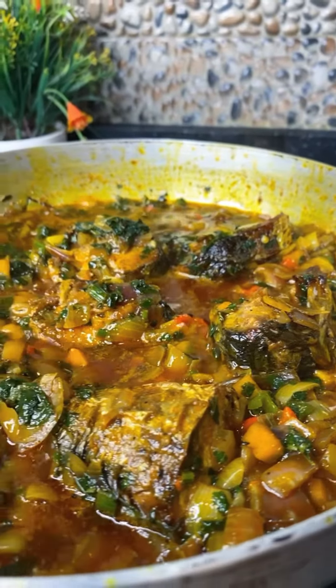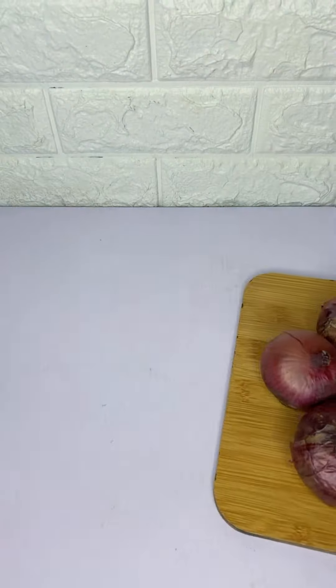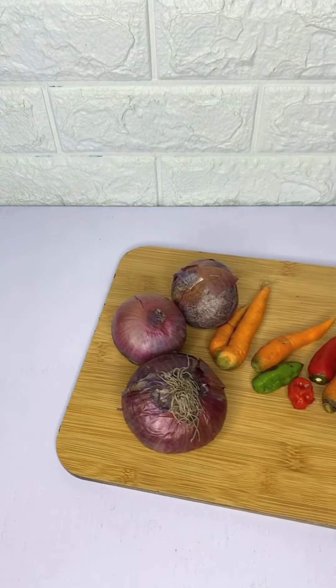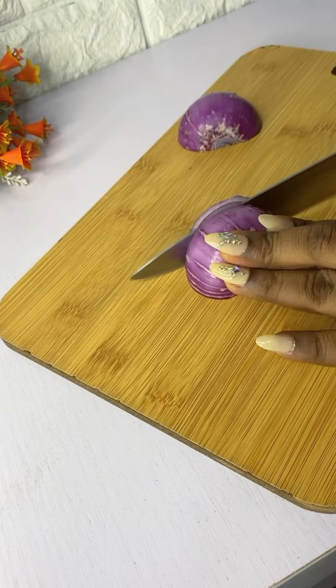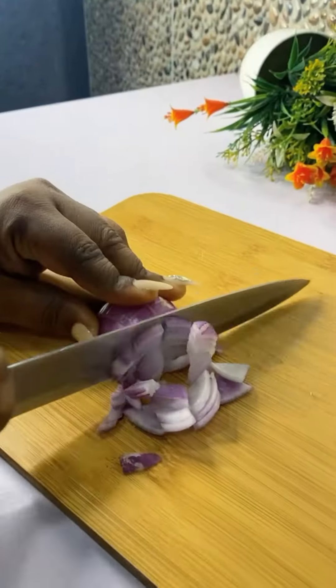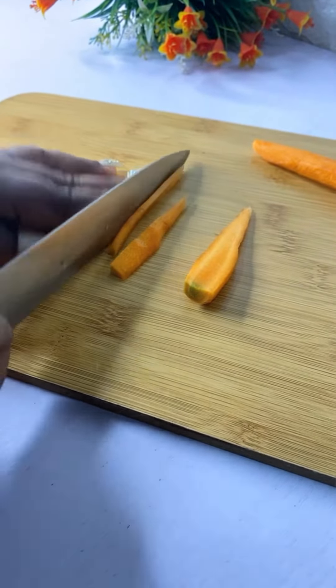The most delicious yet easy to make onion sauce you would find on the internet. For this recipe we'll be using some onions, carrots, and peppers. First we're going to be chopping our onions into smaller pieces, same goes with our carrots and pepper — we're going to make sure they come out finely chopped and ready to be used.